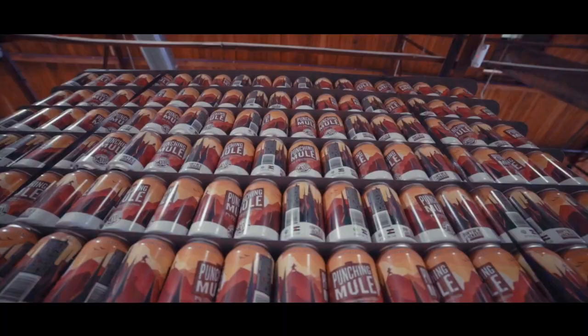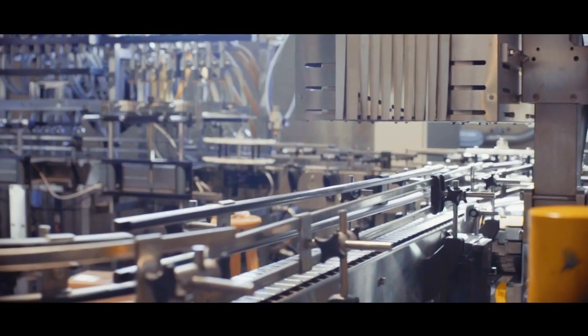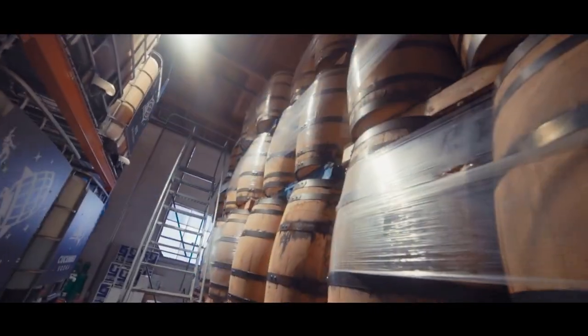Wild Goose Filling was birthed out of the craft beer movement in the sense that one of our earliest customers was a neighbor at the Wild Goose engineering firm at the time, and they needed a canning line — there weren't many options back then. We are now global and we fill any craft beverage.